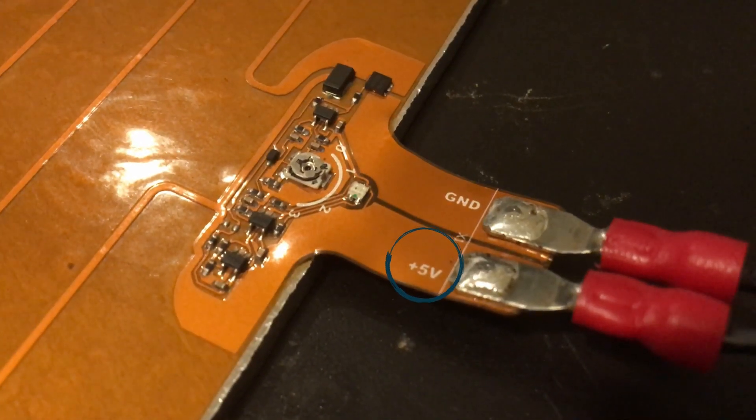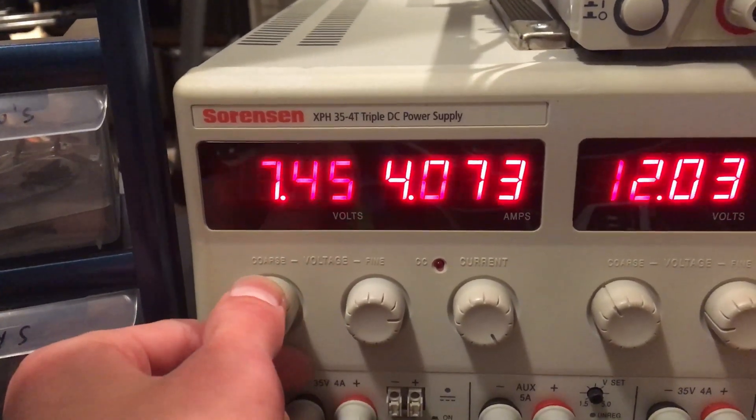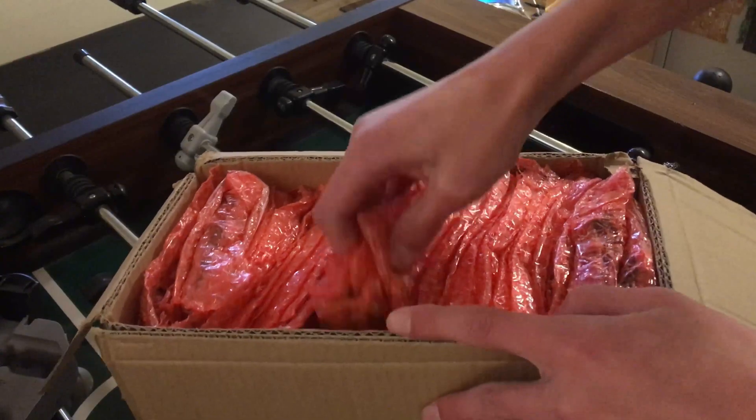Whoops — I forgot that these heaters run on 5 volts and not 12 volts, so I accidentally fried one by sending it too much power. Good thing these are cheap and I have a lot of spares.